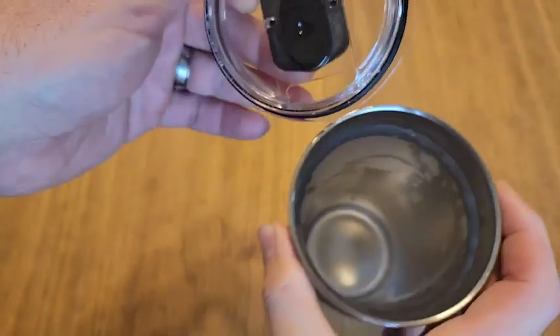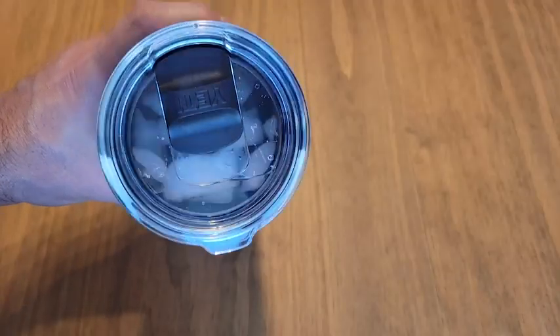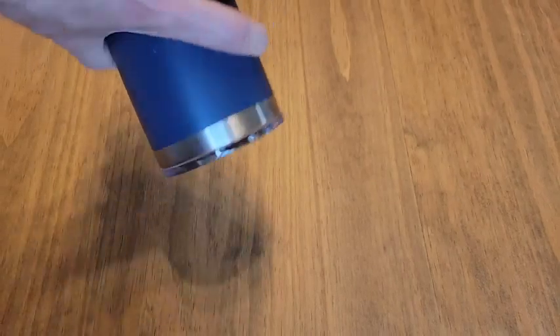The magnet slider lid just moves so smoothly and effortlessly, and yet it doesn't spill when it's tipped over or opened accidentally.